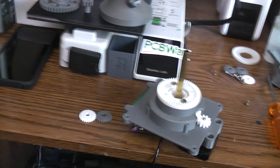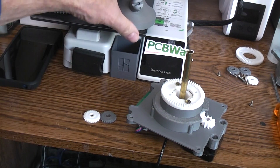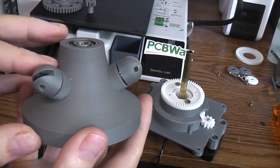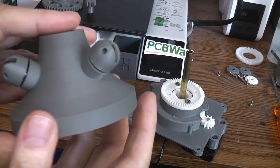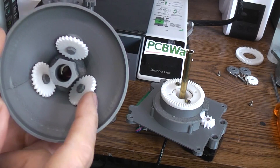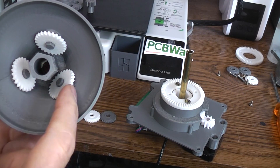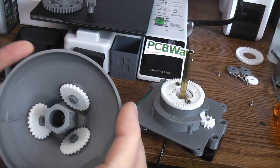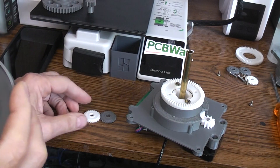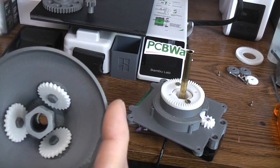That brings us down to the last gear. Inside the bell, all the gray parts are what I printed on the Bamboo Lab Mini. These are the white gears — the actual price breakdown on the white gears was the same whether I ordered one or five, so I've got two extras.